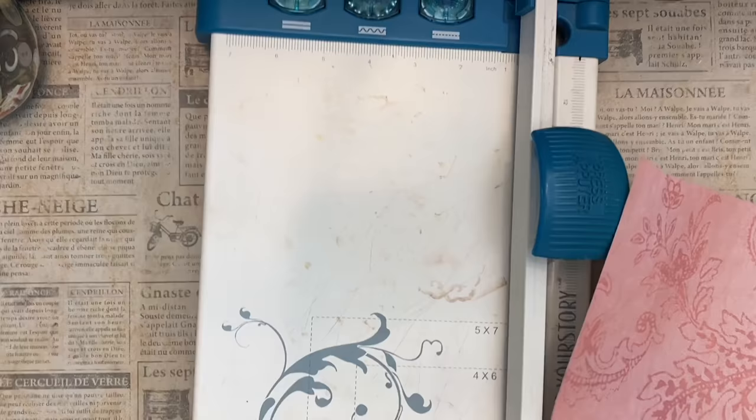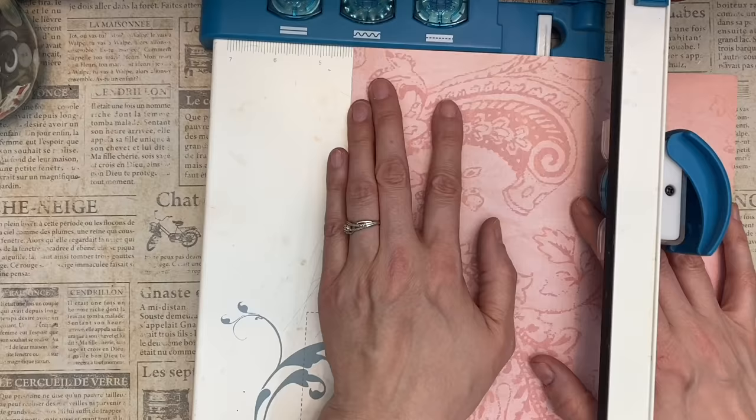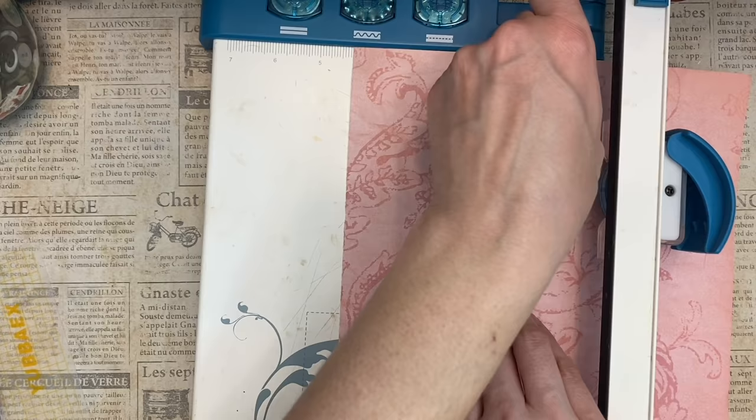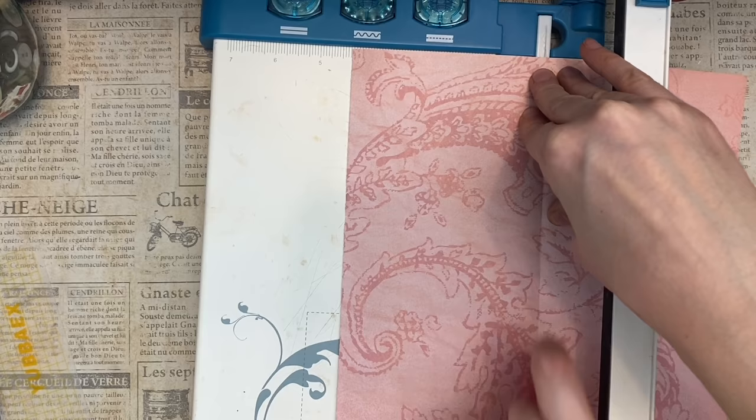Number twenty-five: use your cutting board as a scoring board. Use the measuring area to figure out where you need items scored, then choose a tool such as a burnisher, a bone folder, and follow the line where the crease is. You can also use your embossing tool.